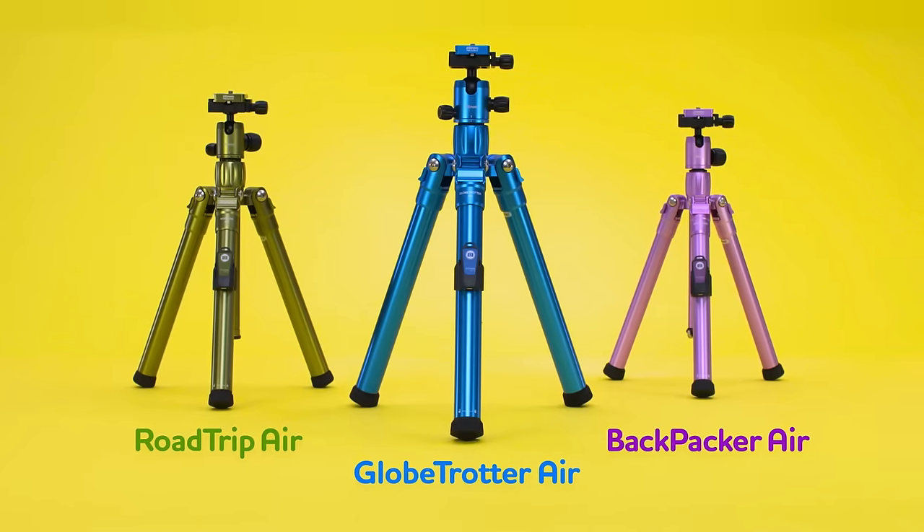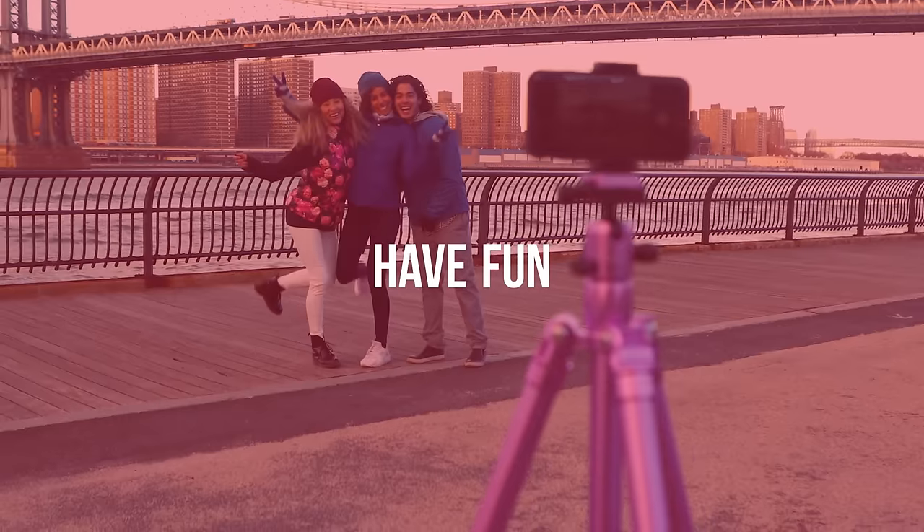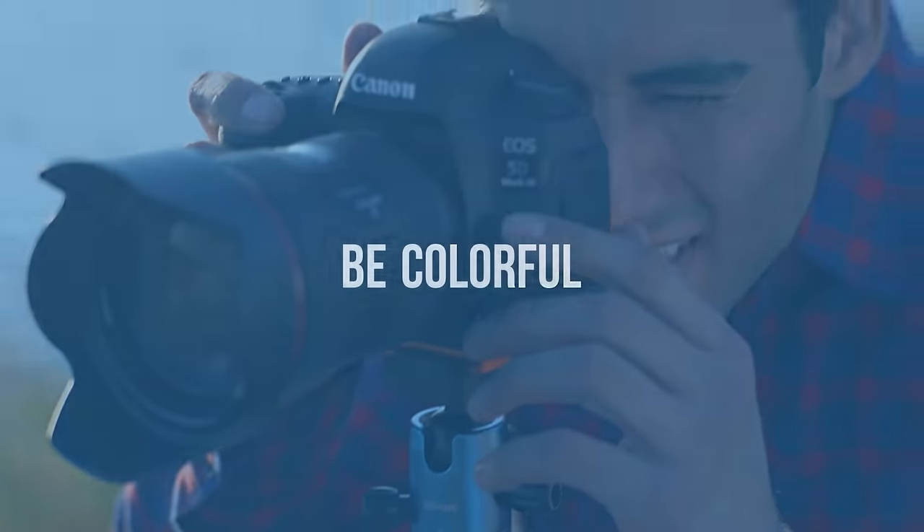So that's the new MiFoto Air Tripod Family. Travel light, set up fast, have fun, be colorful.